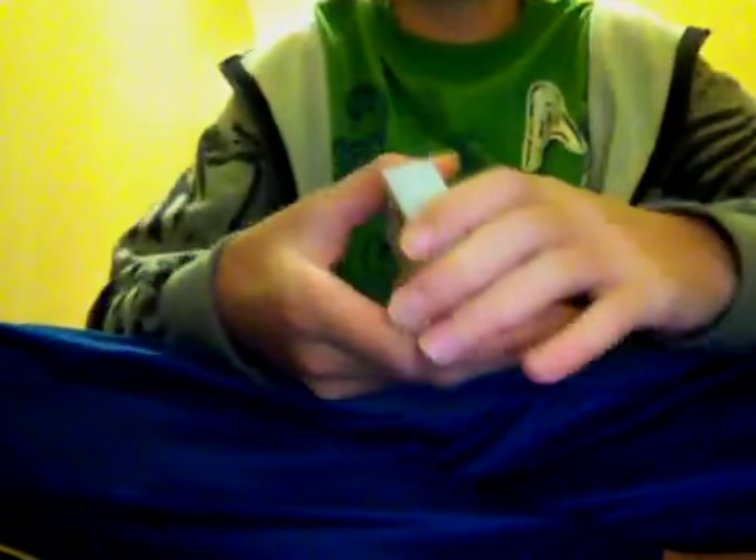Now the handling — they handle quite nicely, just like all Bicycle decks. It's air cushion finish if you guys didn't know that. They handle really nicely, good for fanning. They look kind of cool. It's a nice deck to add to your collection, and I'll bring it around sometimes and use it for performances.